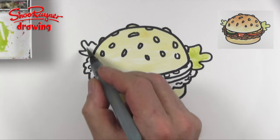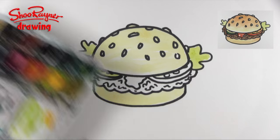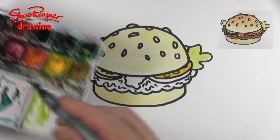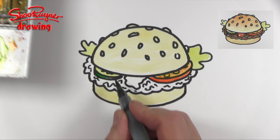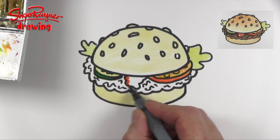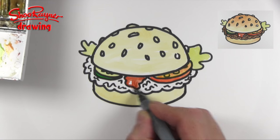Then we want some pale green for the lettuce and also for the inside of the pickle, and some orangey red for the inside of the tomato with some bright red on the outside with maybe some little flecks in there. A nice darker green for the outside of the pickle and a bright red with a little bit of white left in it for the tomato ketchup.